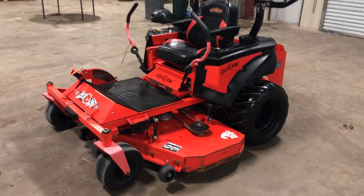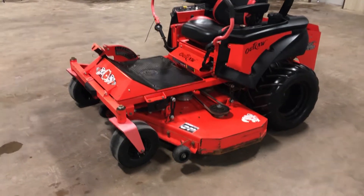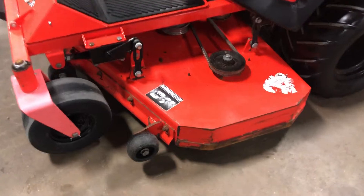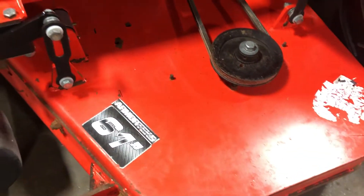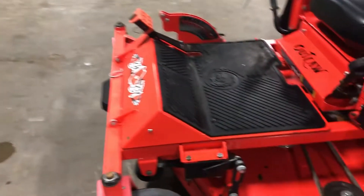I'm going to do a walk-around video on this 2016 Bad Boy Outlaw zero turn mower. Starting off at the front, it has the 61 inch cutting deck. Some paint is peeling, but you can see there's no signs of rust on this deck whatsoever. It does have the flippable footrest — you take the pedal off and the footrest will flip up.